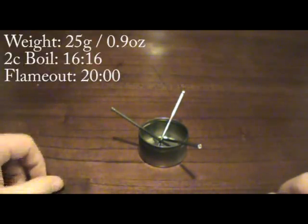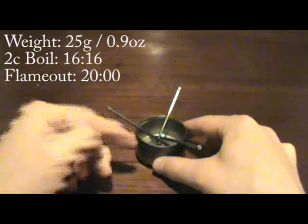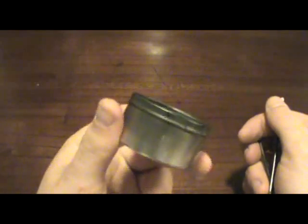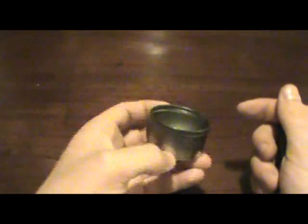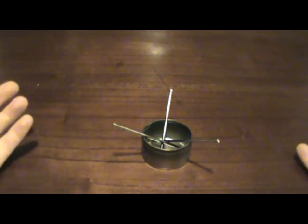First up is the open flame stove, which is just a vessel that holds burning fuel and a stand to hold your pot up. You can't get much simpler than that. This particular one I didn't really even make — it's just an old candle tin. Once all the wax was burned out from the candle, I just cleaned it out, set three nails in it tripod style, and you've got a stove.